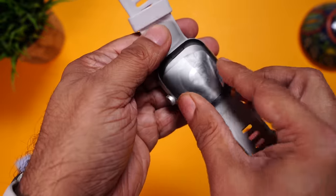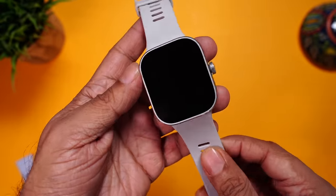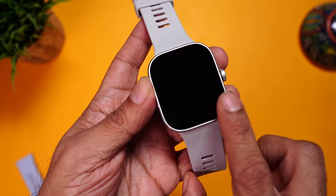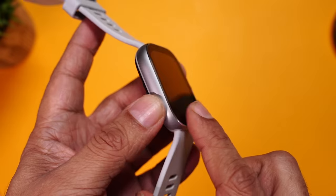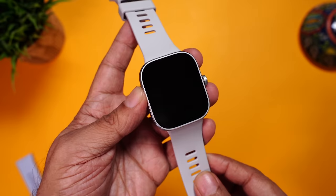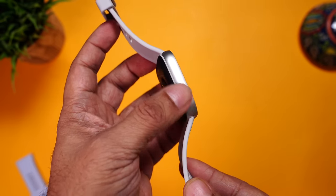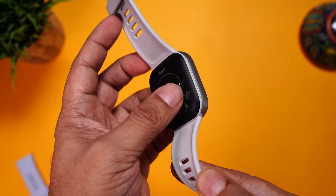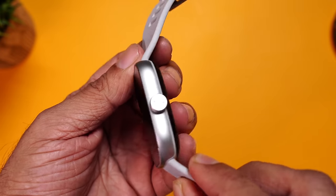Let's have a closer look at the display. First, we'll get rid of the screen protector. Now the first thing you can notice is that this has a completely flat display. Unlike most smartwatches that have a curved display, this is absolutely flat — looks really nice and unique. The top part of the chassis is metal, but inside it is plastic. Still really nice matte finish, so it won't attract any fingerprints or smudges.